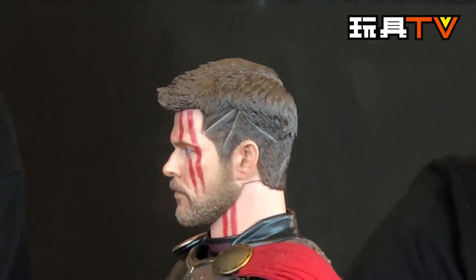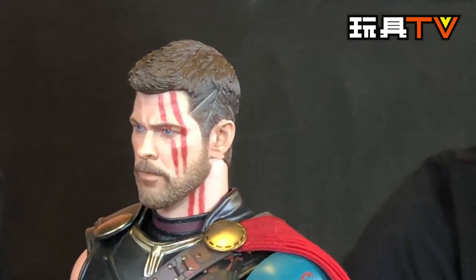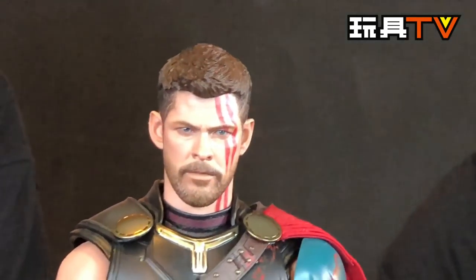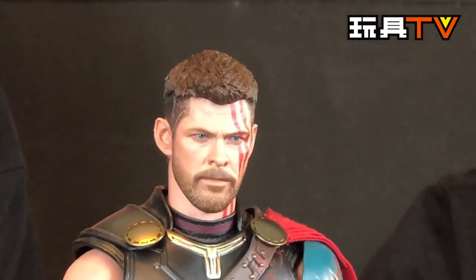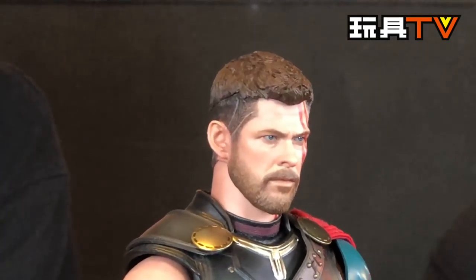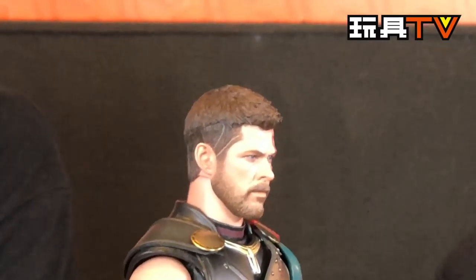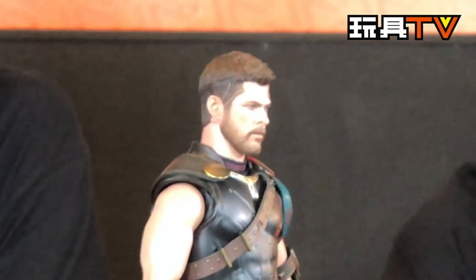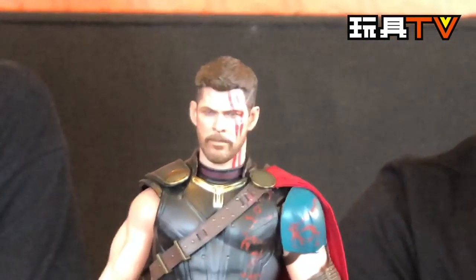No spoilers! But I agree that this looks much, much better than the long hair one. Even if you pre-order the Infinity War one, this one is different because of the war paint on the face. Some people think they have the same head sculpt as the Infinity War version, but I'm not sure because the Infinity War version doesn't wear a helmet.